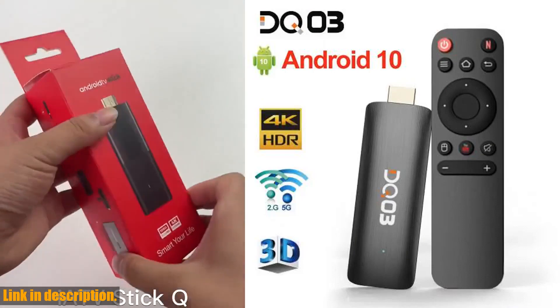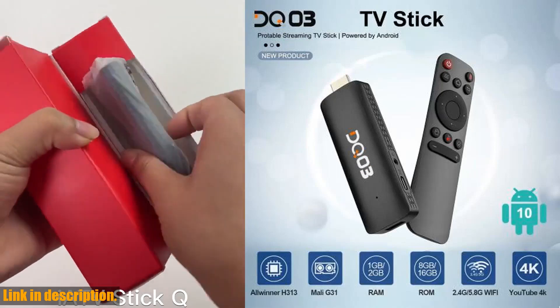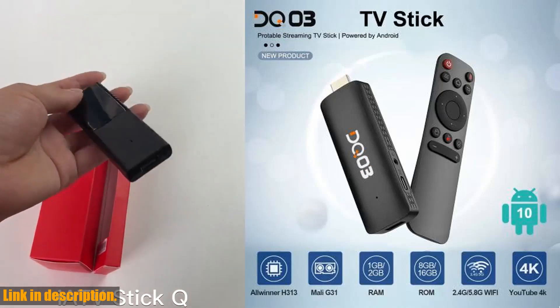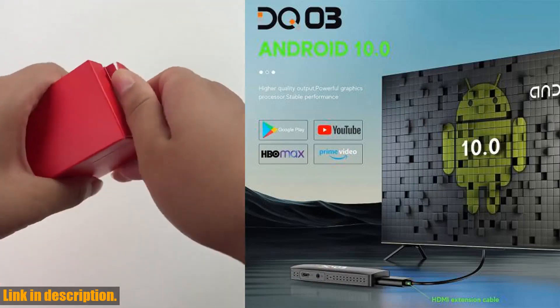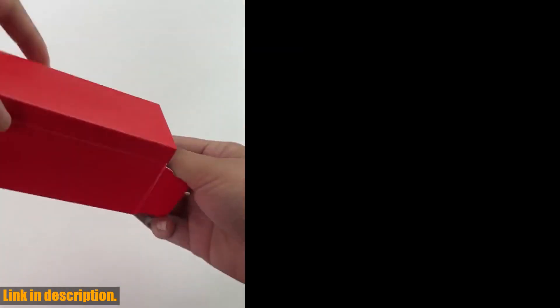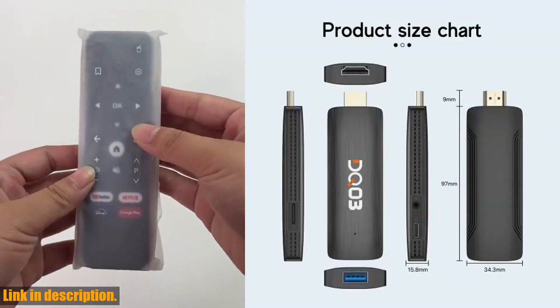Not only that, but the DQ-03 Mini TV Stick supports 4K H265, so you can enjoy crystal clear visuals and high-quality audio on your TV or smartphone. The picture quality is absolutely stunning, and you won't believe the difference it makes to your viewing experience.